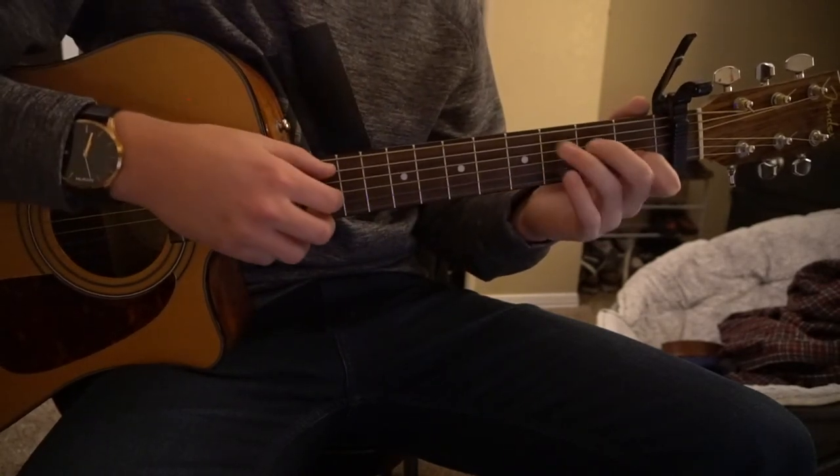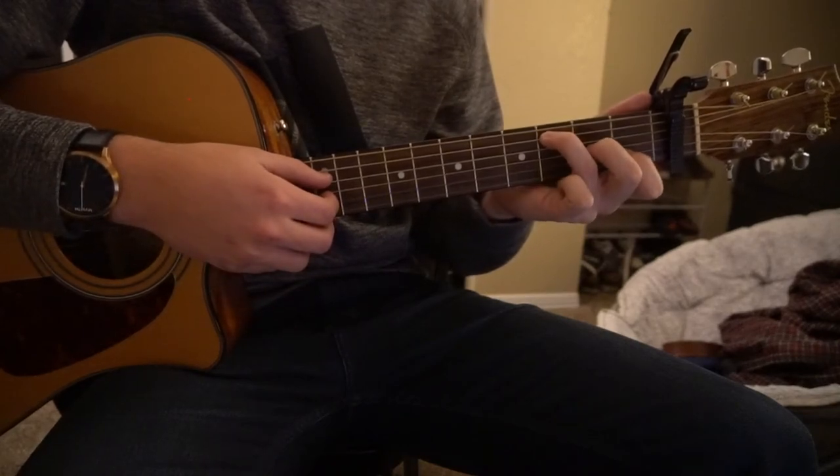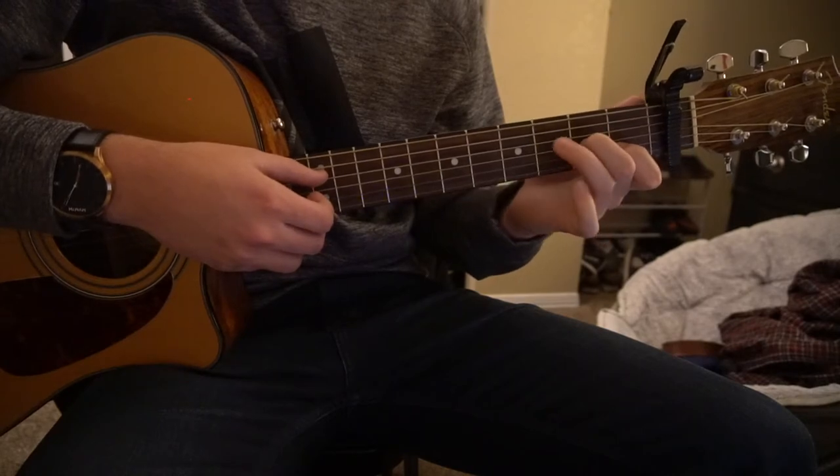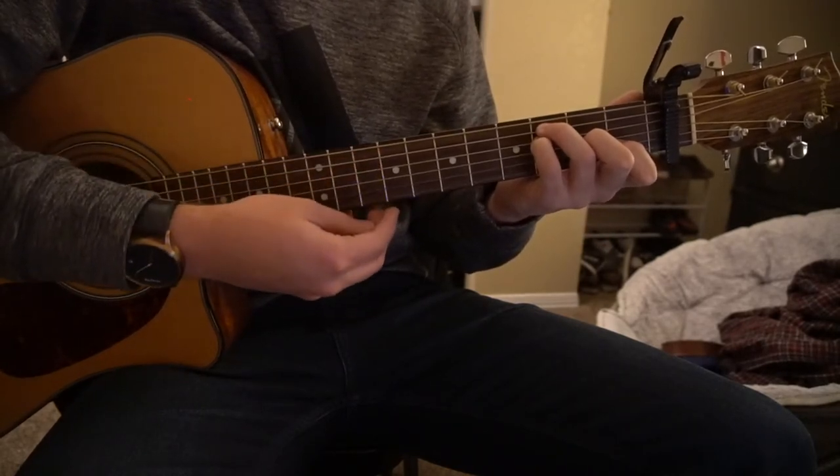For our F chord, it's just like a C chord, but you're going to drop your middle finger down one string to the second fret of the G, and your pinky slides in on the third fret of the D string.